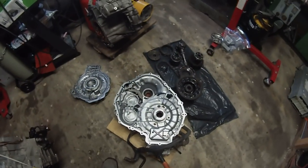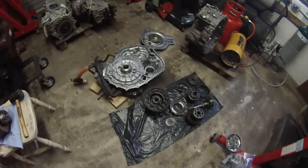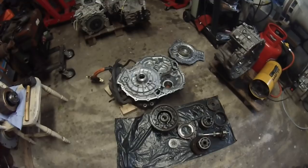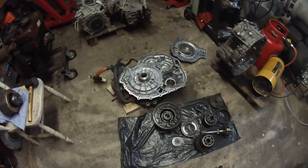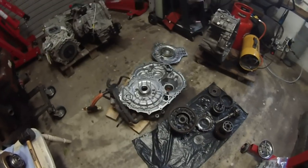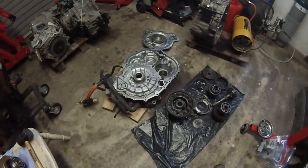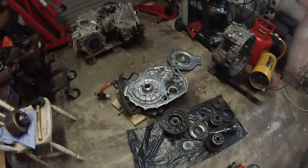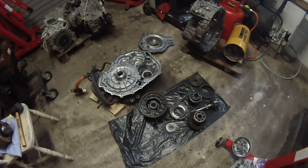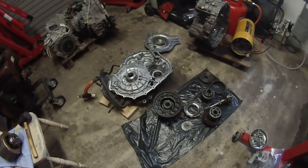So why have we taken all this apart? Well, in the normal Toyota Prius hybrid transaxle, MG1 is used for engine starting and for generating electricity. It is not and cannot be used — at least in this generation of transaxle — to move the wheels of the car.